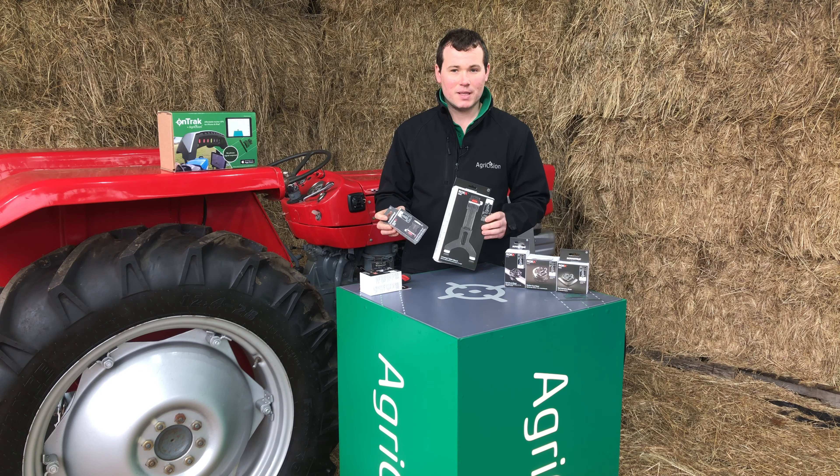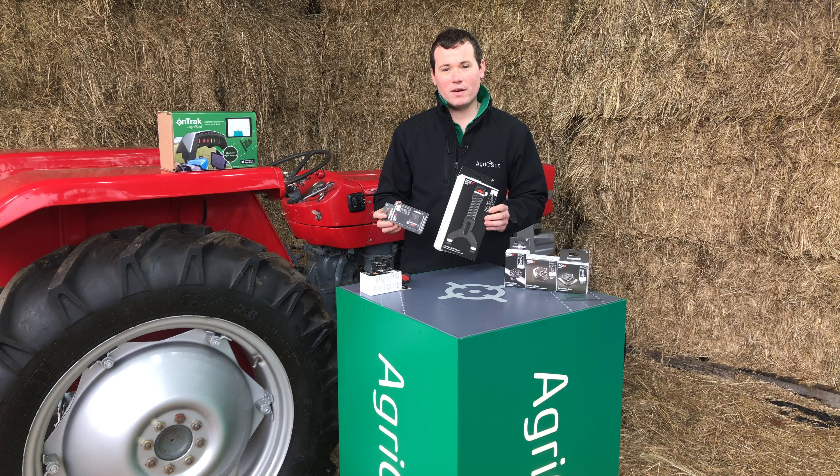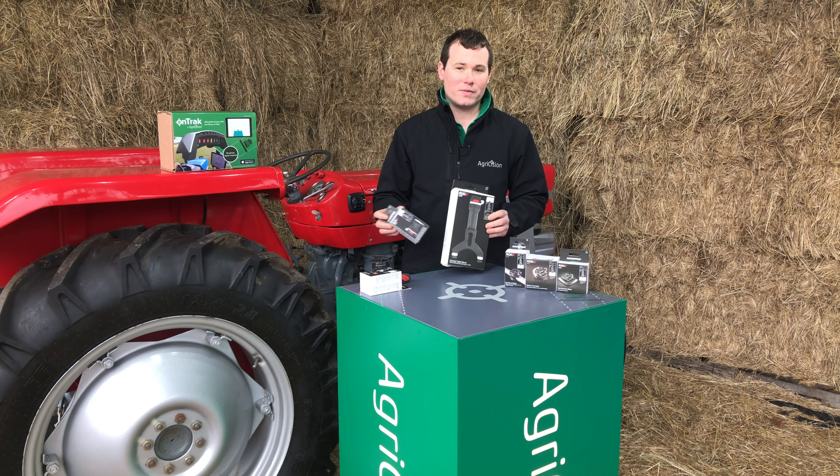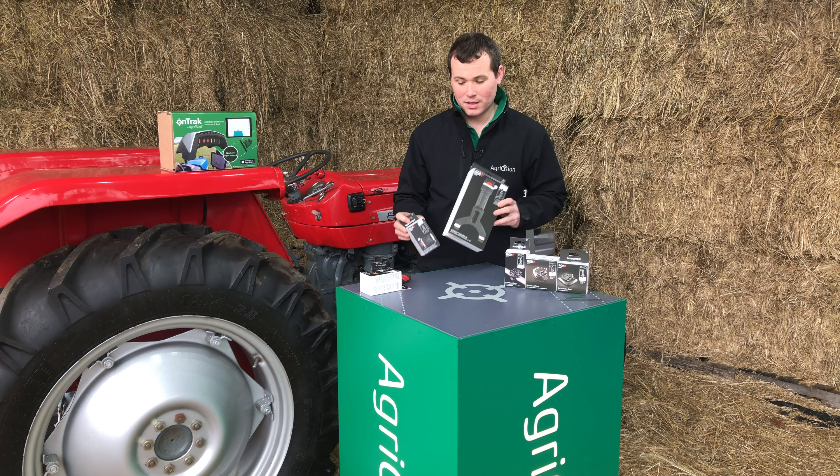The rock mounting system is made by ScanStrat and they are super high quality, very strong, and perfect for use in a cab where there's a lot of vibration and you want to keep your devices secure.